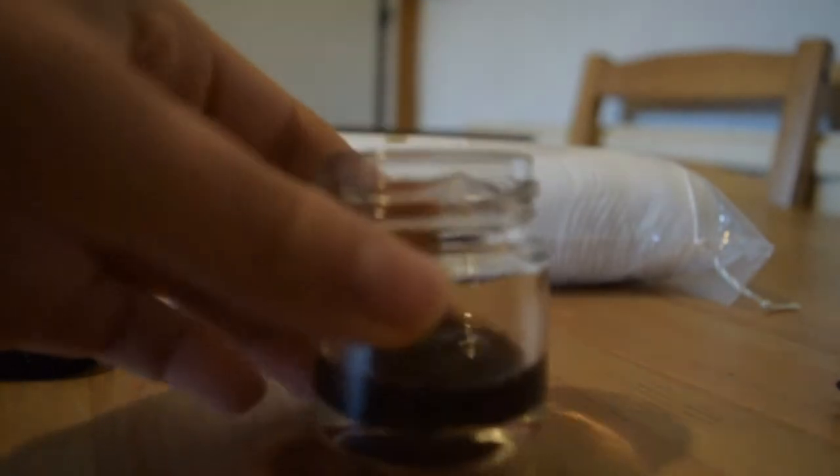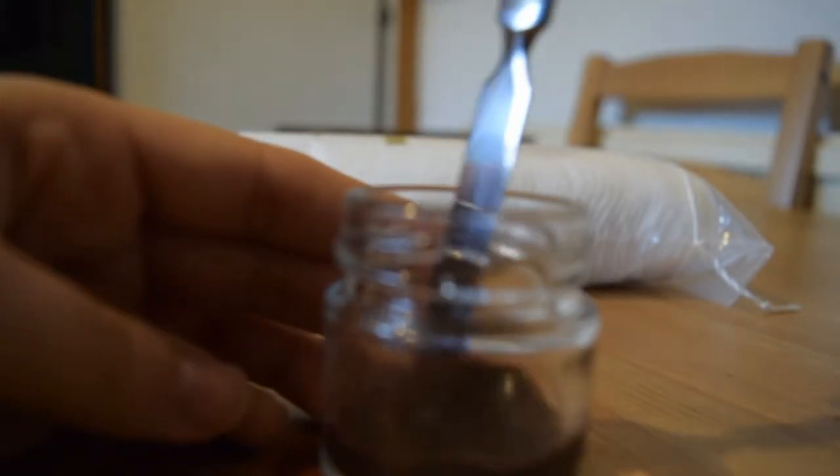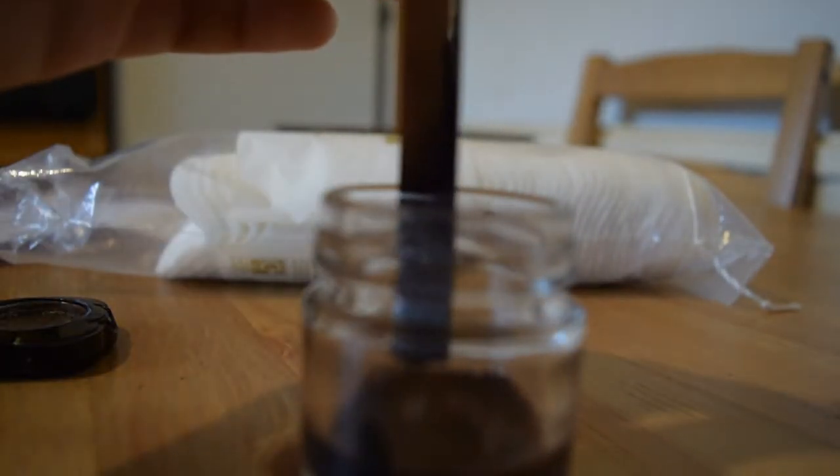What I'm gonna do now is take the rubbing alcohol and just pour it in here. I think I put a bit too much but it's fine because it's alcohol — it will evaporate.